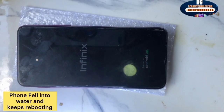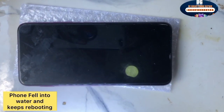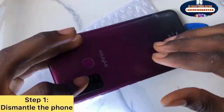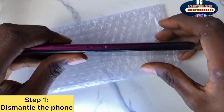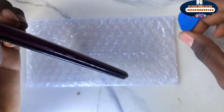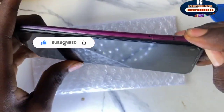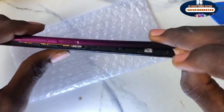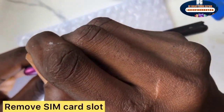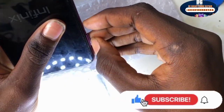Hello everyone, in today's video I'll show you an easy way to fix a mobile device that fell into water. As you can see, this device fell into water. If you're new to this channel, this is the Great Phone Repairs — make sure you subscribe, turn on the notification bell, and give this video a thumbs up if it's helpful. Let's open the mobile device — that's the first step. Remove the SIM slot carefully.